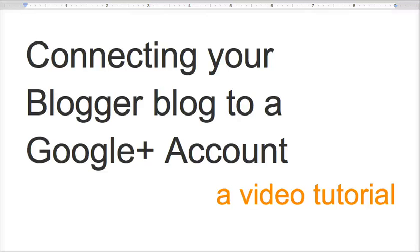Hi, my name is Lisa and I'm the Community Manager for Blogger. Today I'll be showing you how to connect your Blogger blog to a Google Plus account.